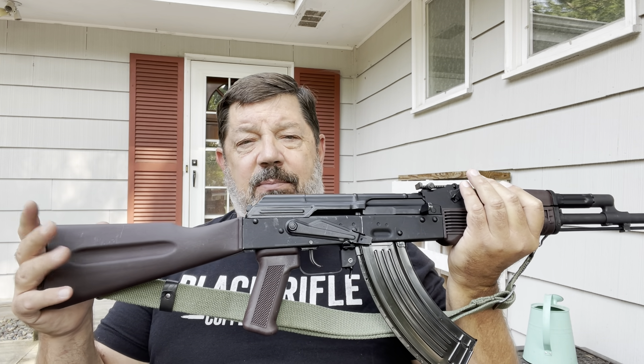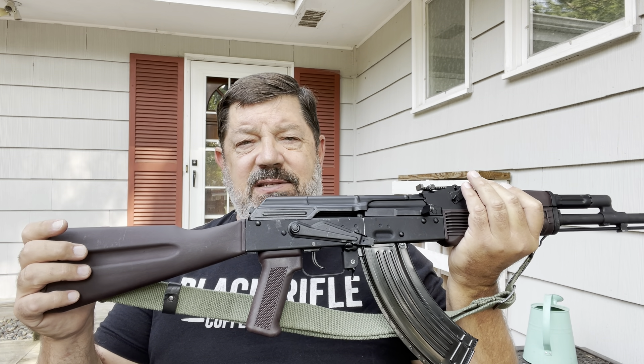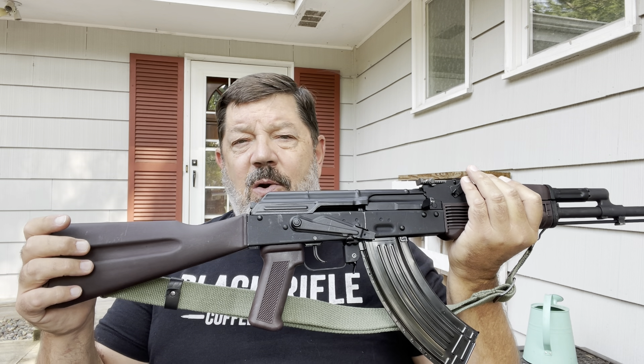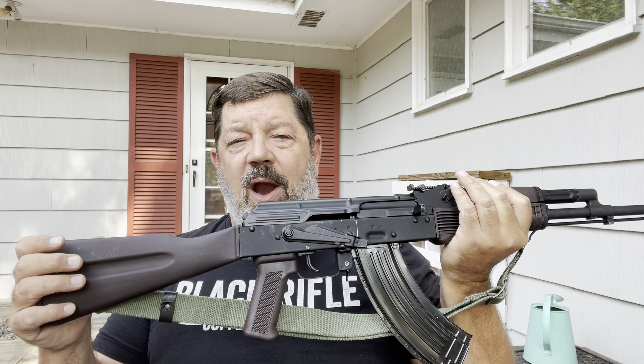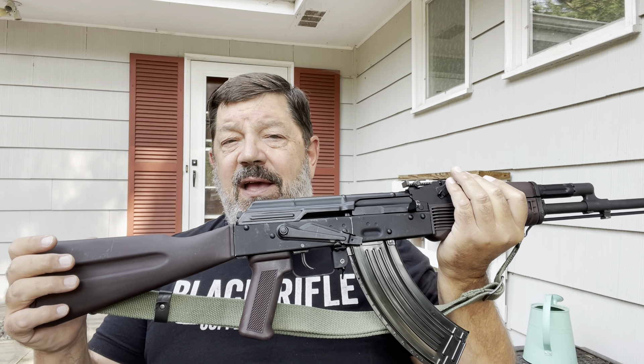Way back early in my days doing YouTube videos, I had a SLR-104FR, which was in 5.45x39. This one is in the traditional AK caliber of 7.62x39.